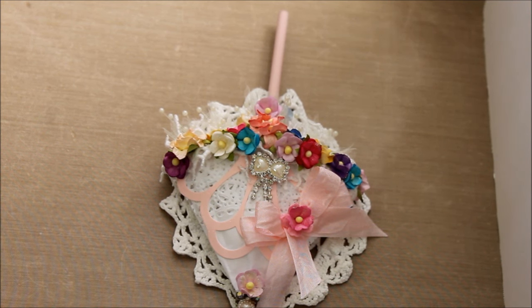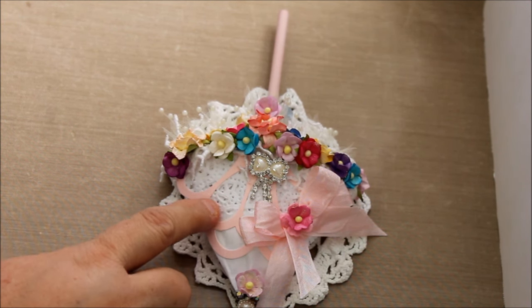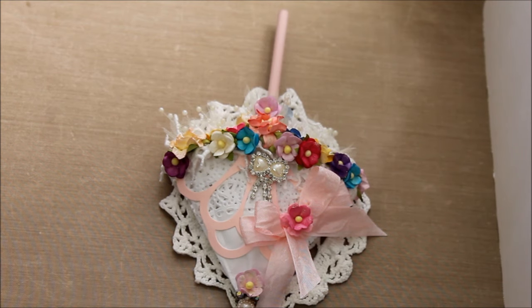Hi everyone, this is Donna. Today I want to share with you the actual first umbrella that I made in my series of friendship umbrellas. I got the idea from Pinterest — there was an umbrella made with paper doilies, so the idea of the paper doily did come from Pinterest, and from that it evolved into the other umbrellas that you've seen me make.